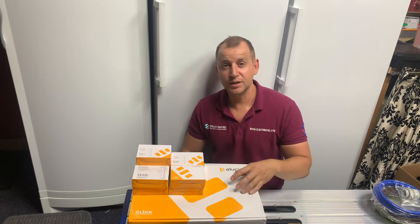So here we have the Skollmore Illusion consumer unit. I'll be installing a 14-way board with surge protection and RCBOs.